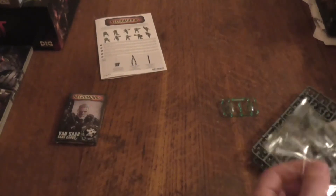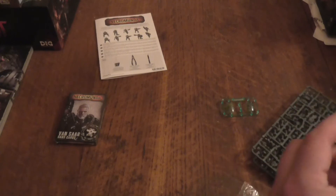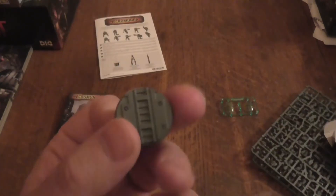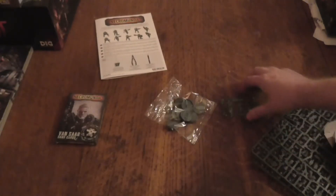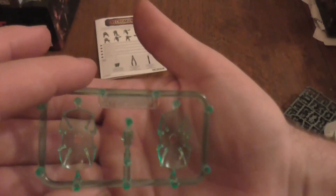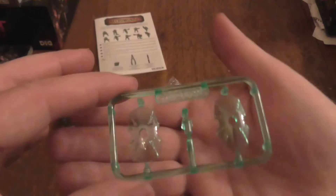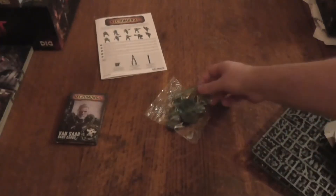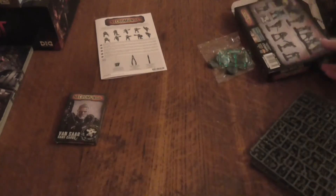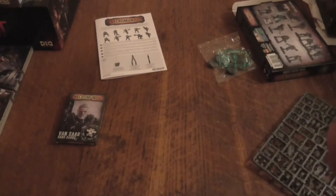There's more stuff inside — there are more stands. So we've got a pack of stands and I've got a spare one. We've also got these shields, they do look cool. There are two sprues — I don't think they're the same — and there's a hell of a lot of stuff on them.